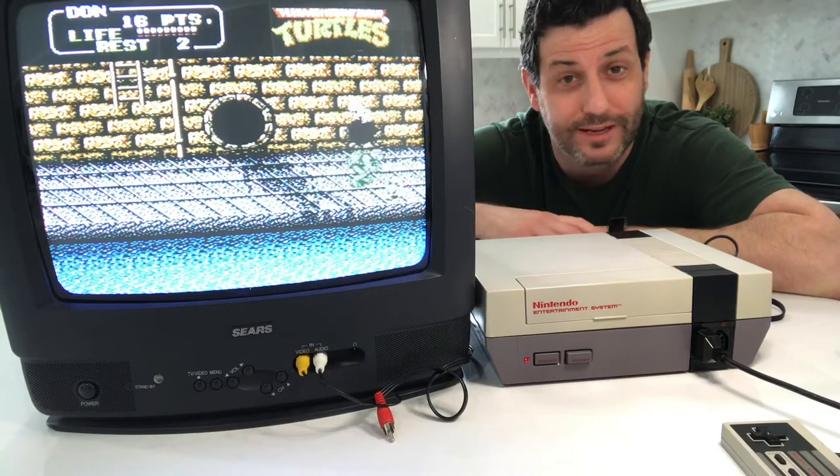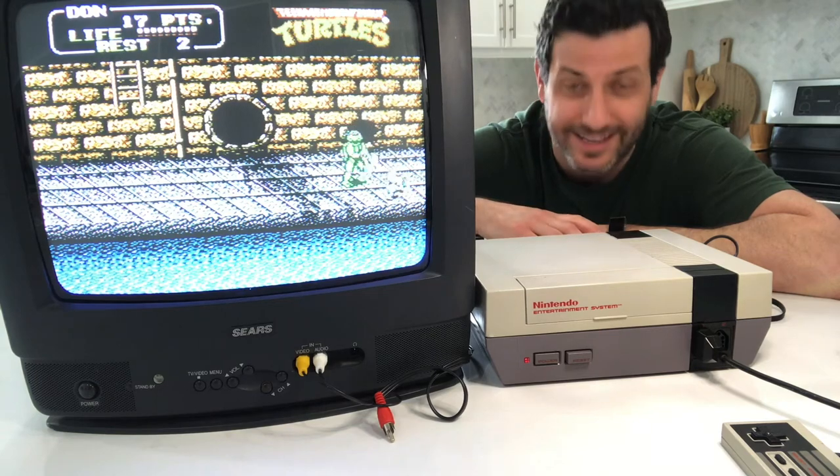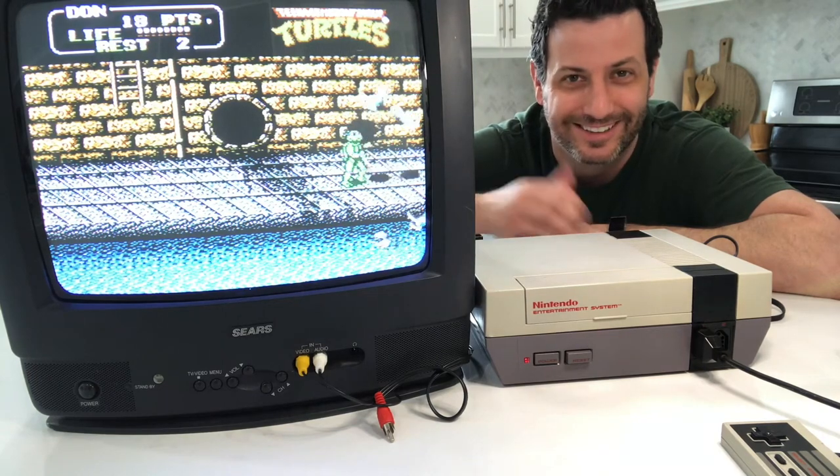Whatever you choose, make sure you have fun because that's really what gaming is all about. I hope you enjoyed this video and if you did, please consider liking and subscribing — it always helps grow my channel. Until I see you guys again soon, please take care, be good to each other. Bye now.